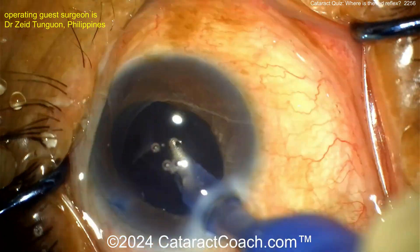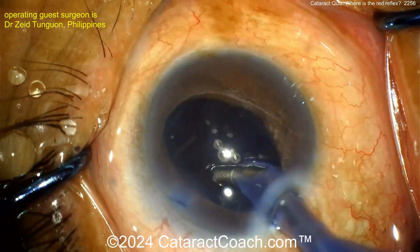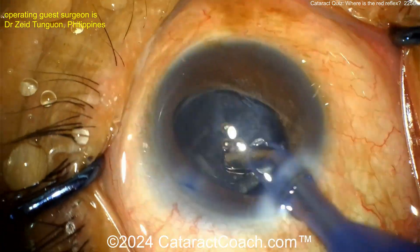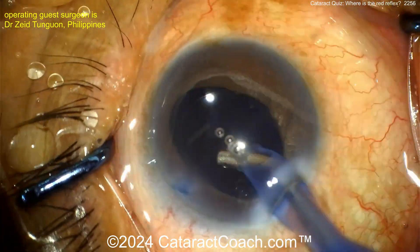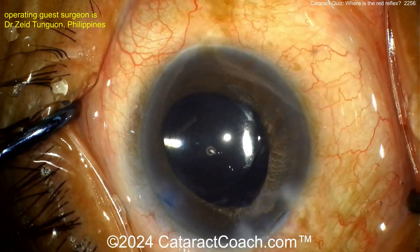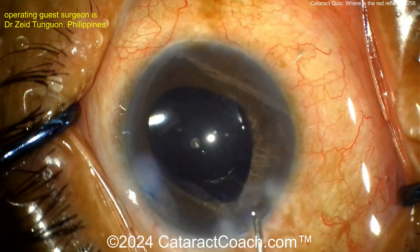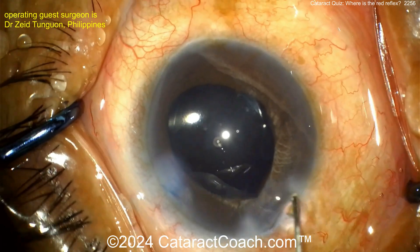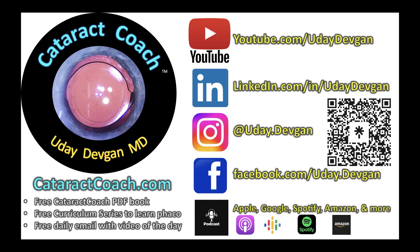For future traumatic cases, consider using an air bubble and putting in just a tiny bit of trypan blue — just enough to paint the anterior lens capsule, instead of doing the big fill. The big fill makes it easy to see, but if there is zonular weakness, it'll go back into the anterior hyaloid and Berger's space. Be cautious in these traumatic white cataracts. Nicely done! New podcast every single week — it's definitely worth your time.